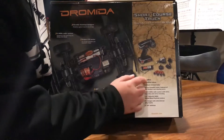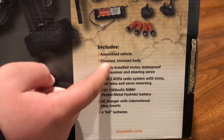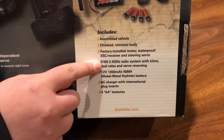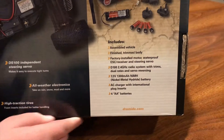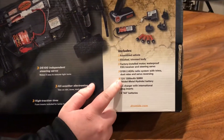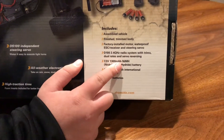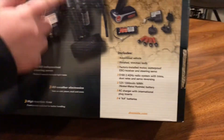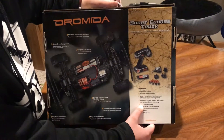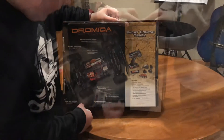In the box it includes, of course, the assembled vehicle, finished and trimmed body, factory installed motor, waterproof ESC receiver and steering servo. It comes with a D100 2.4 GHz radio system with trims, dual rates and servo reversing — so if your servo comes reversed, you can reverse it. It also comes with a 7.2 volt 1300 milliamp nickel metal battery.